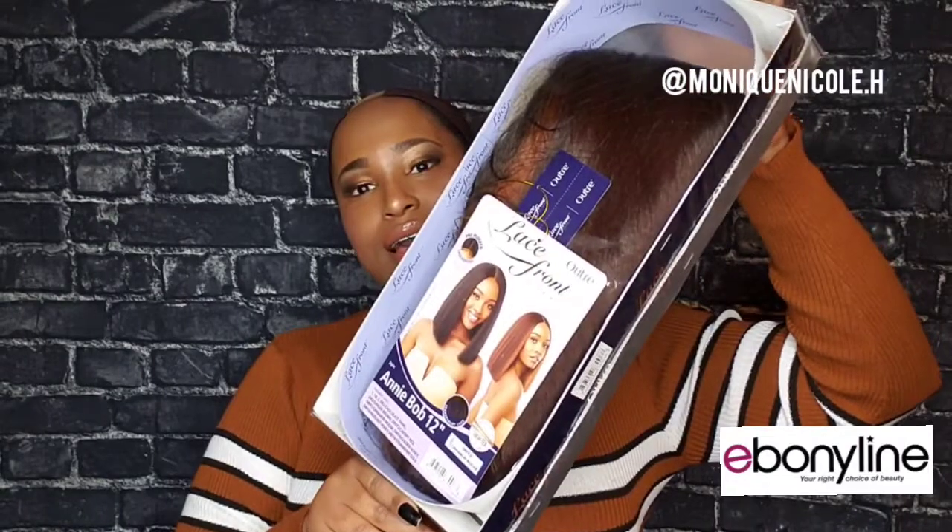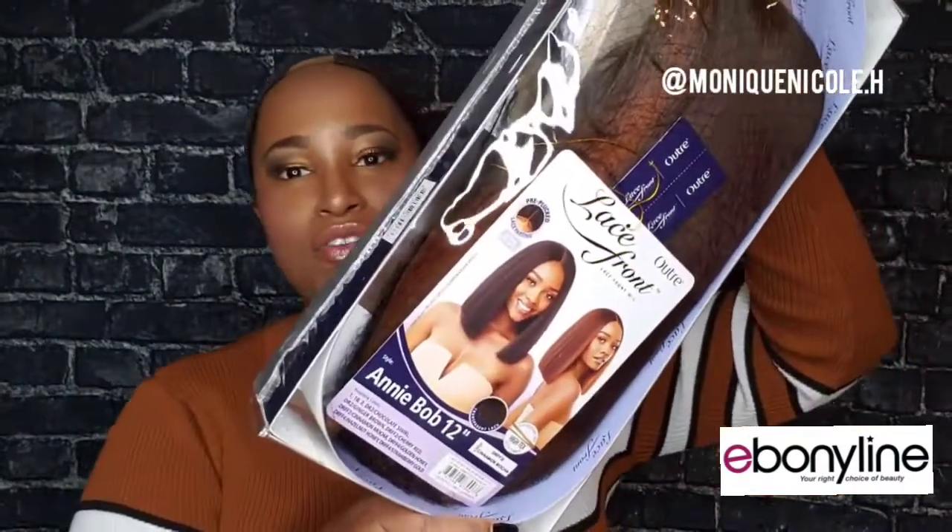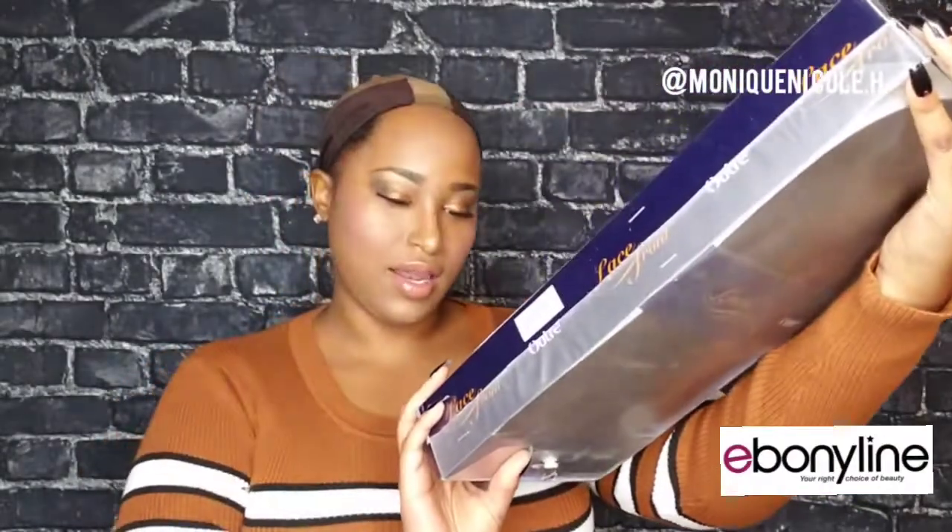This video is brought to you by Ebonyline. I got this new slay from Outre — it's the Annie Bob, 12 inches — and I got it in the color Cinnamon Mocha. The packaging is pretty standard, nothing too much going on. I'm going to take it out so I can show y'all the inside cap construction before I put the wig on.